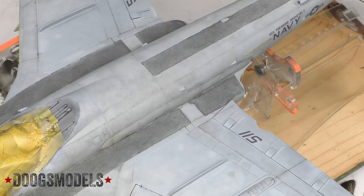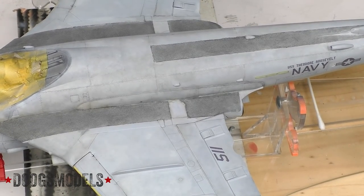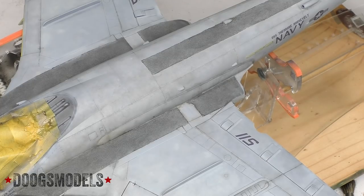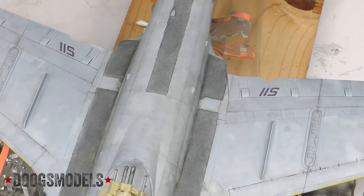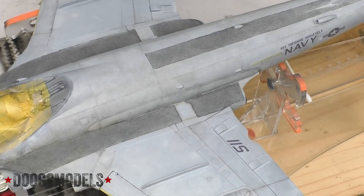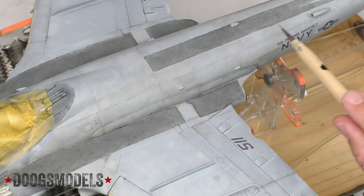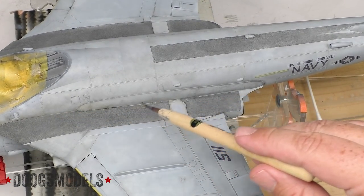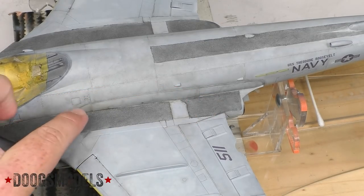If there's only one thing I could impart to everybody about weathering something as large as this intruder, it is have patience. Go small and work one area at a time. It's very easy on something like a big gray paint job like this to just blow it out of the water, go full tilt, and overcook it honestly. But if you go slow, keep it small, and work in sections, it gradually starts to fill in. I've got a pretty good thing going right in here along the fuselage. Right down here along the walkway, right up against the wing root - it's filthy. There's foot traffic there. This is where air is flowing back over the aircraft, hitting shit that's been stepped on.